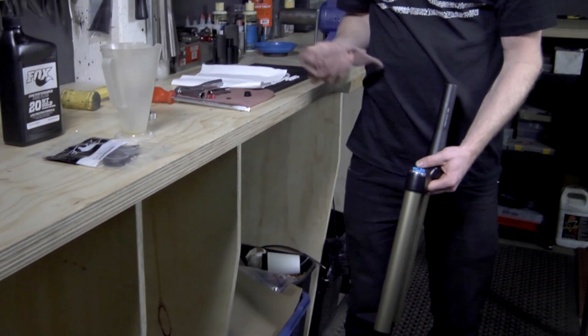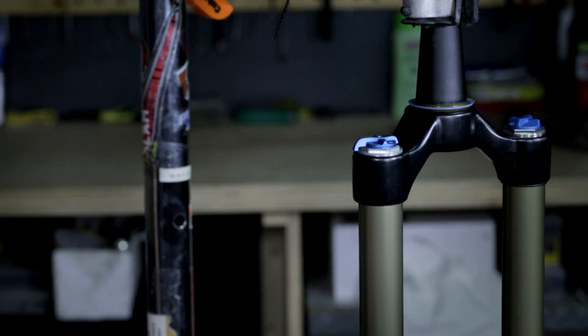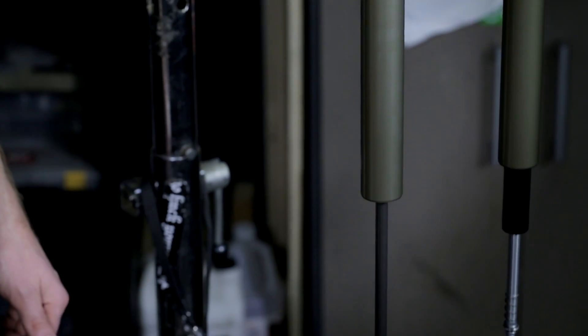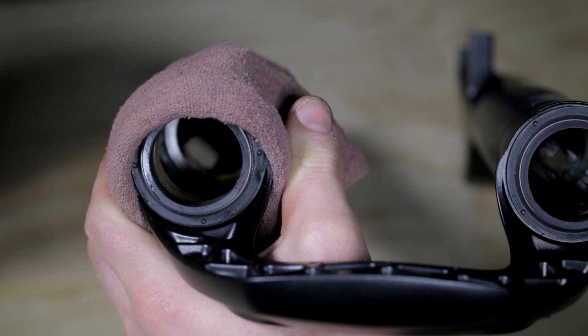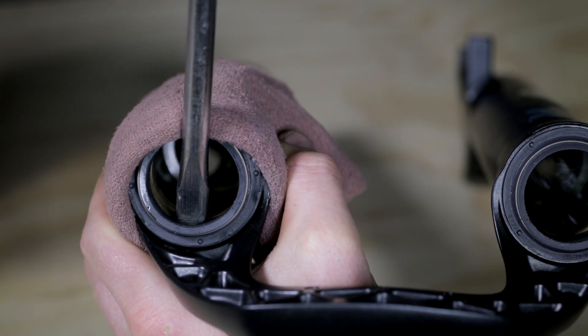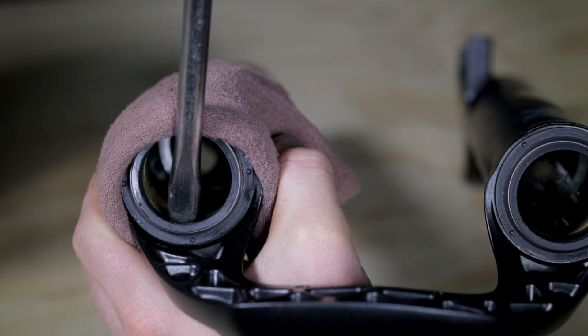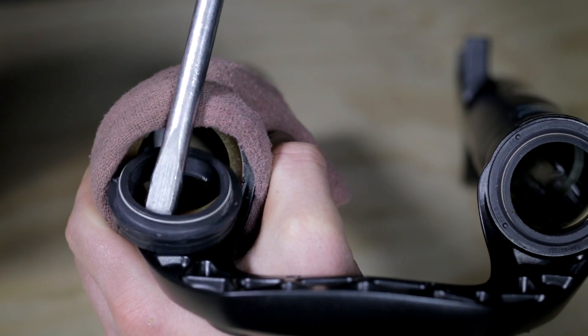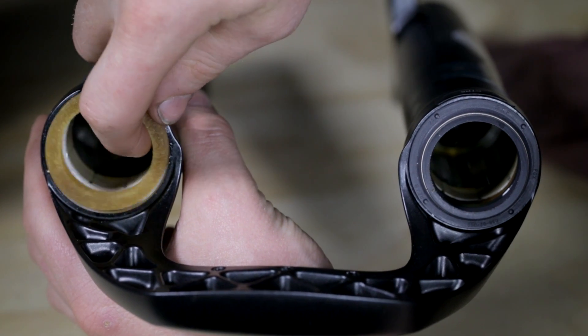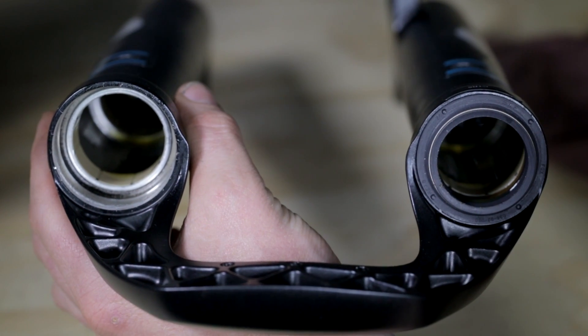Use a rag and isopropyl alcohol to clean the upper tube assembly, removing all dirt and residual oil. The next step in the process is to remove the seals. Place a rag over the edge, take your flat head screwdriver, place inside the seal. Be careful not to scratch the inside of the lowers and leverage up to remove the seal. Once the seal has been removed, remove the foam ring as well and prepare for cleaning.